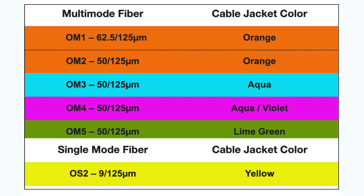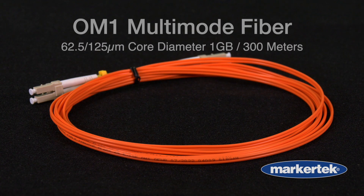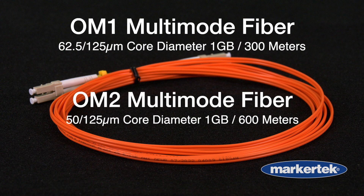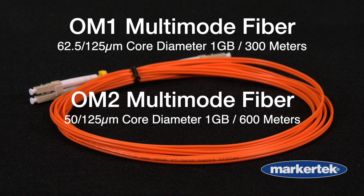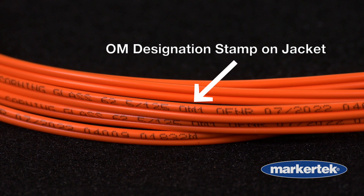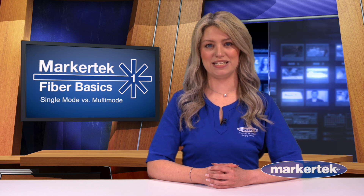OM1 and OM2 multimode are both jacketed in orange, and each supports 1 gigabit data rates. OM1 has a 62.5 micron core, or diameter size, and is typically capped at 300 meter distances. OM2 features a 50 micron core and travels up to 600 meters. So if they are both orange, how will you know the difference? A decent quality cable will be marked OM1 or OM2 on the jacket. Because of their core size being different, it's not recommended to interchange them.